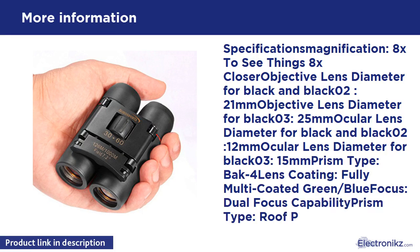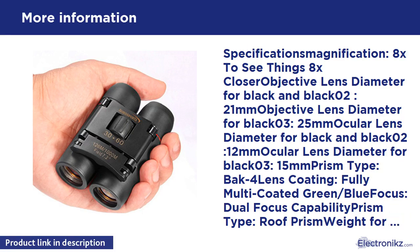Dual focus capability. Prism type: roof prism. Weight: 5.5 oz (smaller model), 9.7 oz (larger model). Material: metal inside, rubber outside. Night vision: no — low light level night vision only.